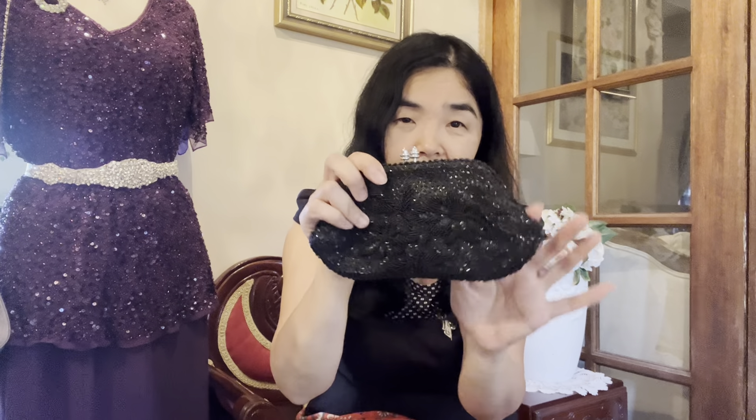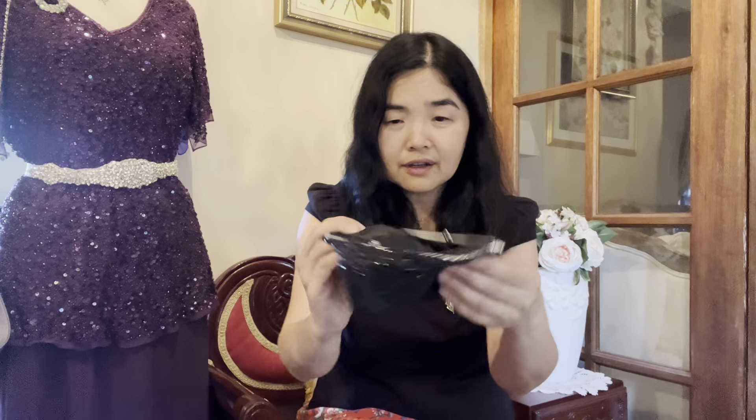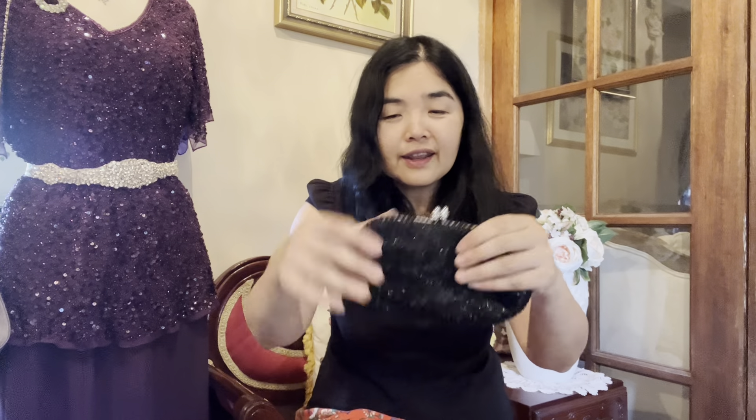Next is a black evening bag clutch. The opening is very unique and the pattern features two large flower shapes — a very unusual shape overall. Inside it's quite a big opening. This one doesn't have a chain, but it does have a hidden little mirror inside, which is handy for checking your makeup.